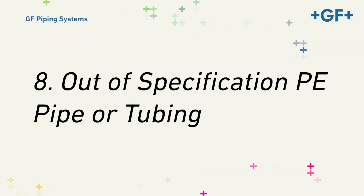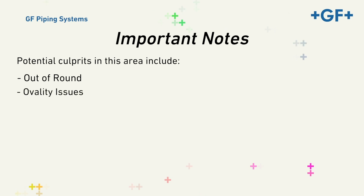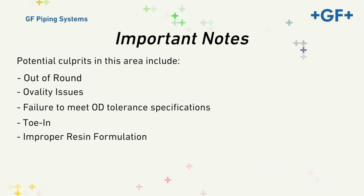Eight, Out-of-Specification PE Pipe or Tubing. Potential culprits in this area include pipe that fails to meet specifications for out-of-round, ovality — particularly relative to coiled pipe — OD tolerance, or failure of an operator to address toe-in. In rare cases, it can also include improper formulation of resin. If you're unfamiliar with any of these terms, consult the ASTM standards for more information. Of these, we'll address only the most frequently identified culprit: ovality issues.